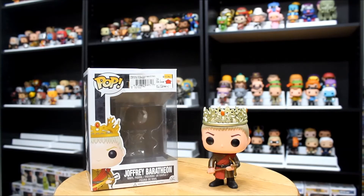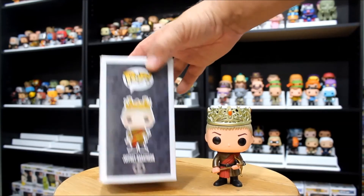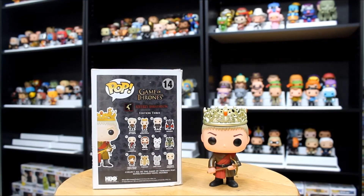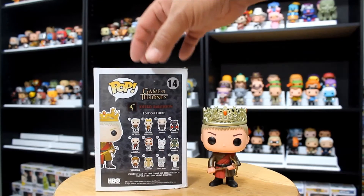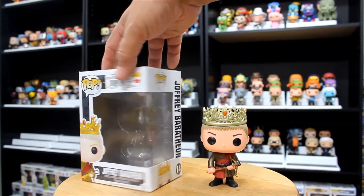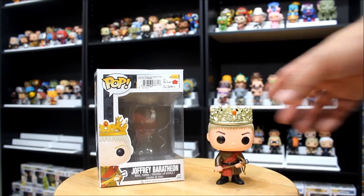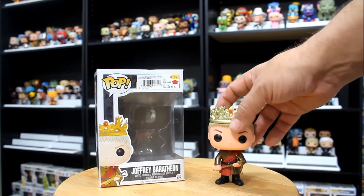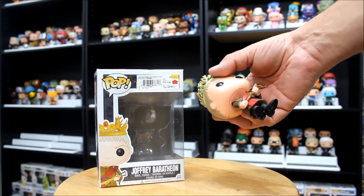Last in this set is King Joffrey Baratheon, number 14 in the Game of Thrones set. You can see the model looks very similar to the box. This is edition three of the Game of Thrones set — a lot of pops in this particular set. They really hit their stride with this one, with a lot of animals coming in — the direwolves and the dragons. Joffrey looks good. He's got his crossbow, which is pretty fitting. This whole figure is very much the prime of Joffrey, basically right when he became king. I would love to see a custom figure of Poisoned Joffrey — this would be a good base to make that from.